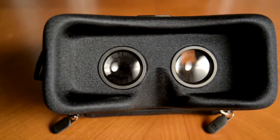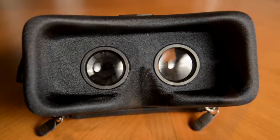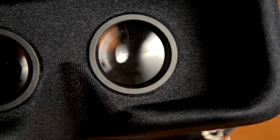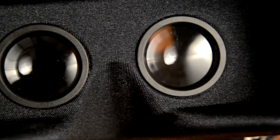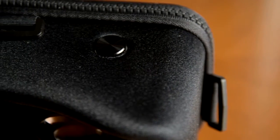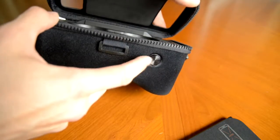The headset looks really cool and will be very affordable. This is a passive headset — it does not have any sensors or electronics at all. What it does have is two high-quality glass lenses, much better than the Google Cardboard, and a button which is a full-fledged button, unlike the cardboard goggles with a magnet.